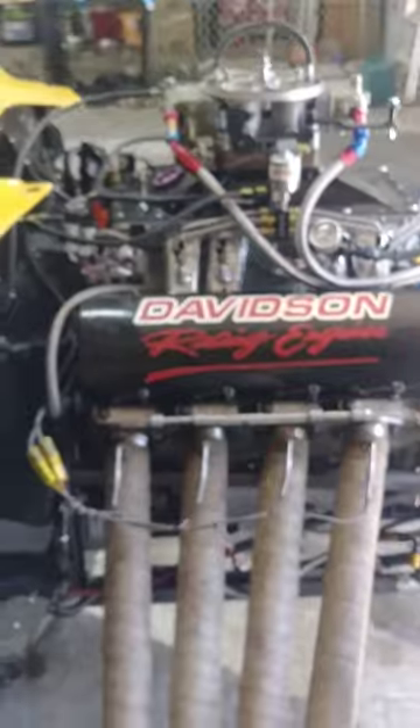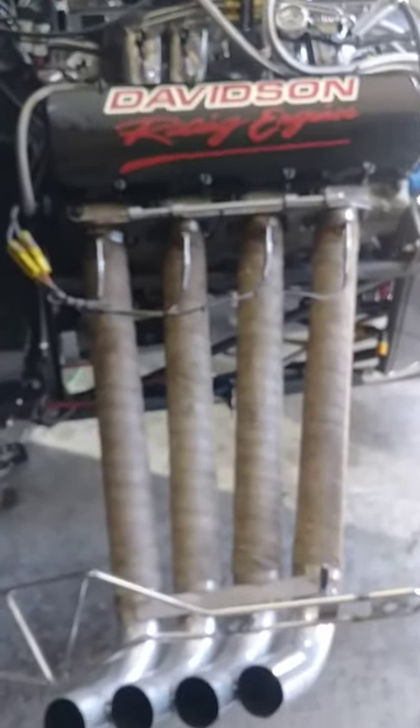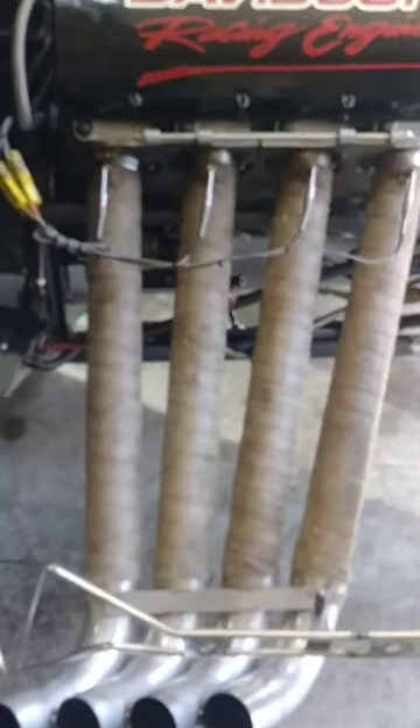Just kind of wanted to give everybody a heads up during our COVID-19 thing going on here that I'm looking forward to getting back running and racing. This is driving me nuts like it is everybody else in this world.